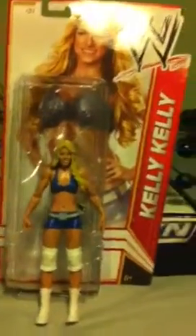This is BowCharles50 doing a review on Kelly Kelly. Kelly Kelly comes with regular style Mattel packaging. She's Superstar 31 and she's in series 20.